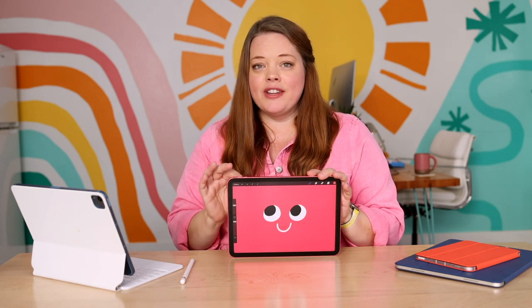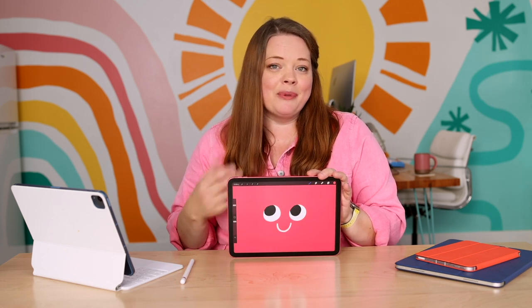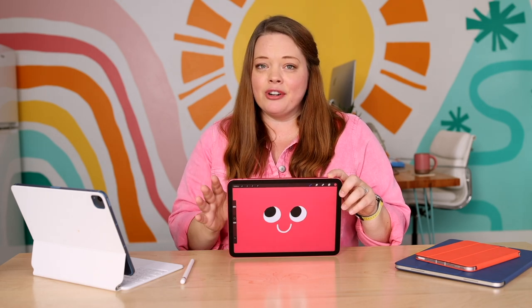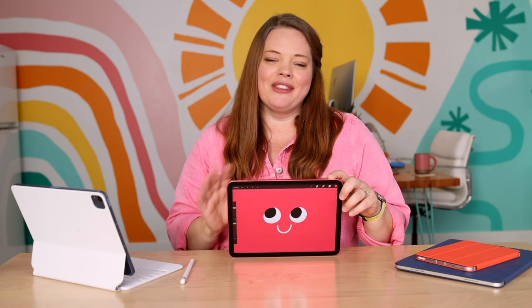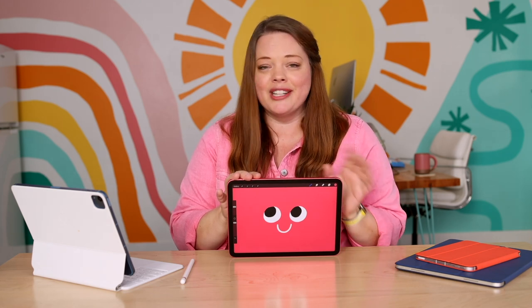Another thing I love is that they moved the front-facing camera from the top to the side, which makes it so much easier to do FaceTime. This iPad has the A14 Bionic processor, which means it'll have a 20% increase in performance over the previous generation. It also has a better camera — it can shoot up to 12 megapixel photos and 4K video. And this iPad now has speakers on both sides, so when I'm laying in bed watching a movie, it sounds really great.